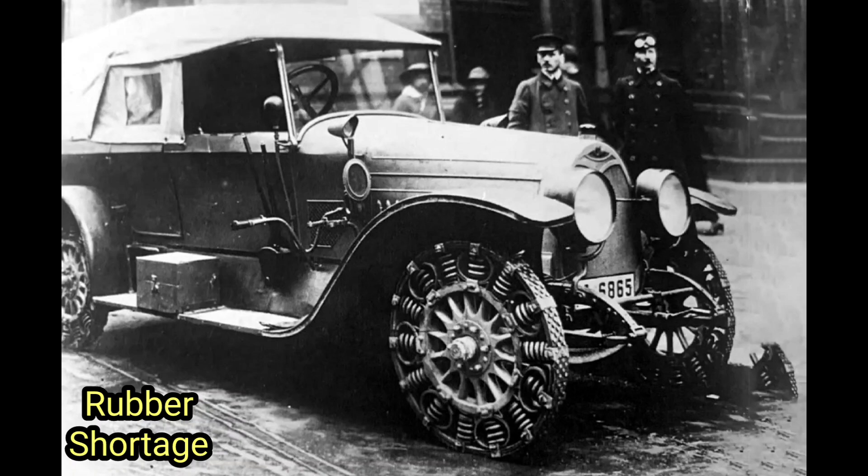In the early 1900s, the world was confronted with a shortage of rubber, and the difficulties associated with filling tires with air during the First World War further intensified the need for alternative solutions. In response to this situation, German engineers devised a groundbreaking invention in 1916: the steel spring tire. The primary objective behind its creation was to address the scarcity of rubber and the unreliability of conventional rubber tires.